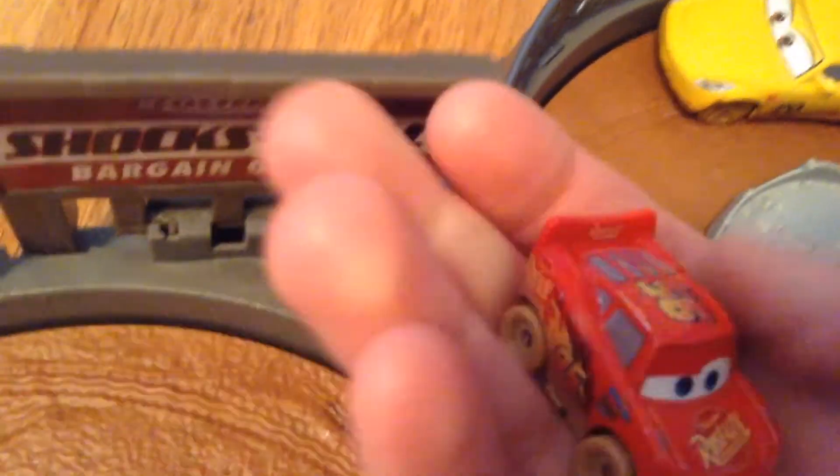That's a pretty good set — I think you should pick it up. Not just for the minis, which is great; I'm pretty sure this McQueen is exclusive. But for much more than that. Bye, guys!